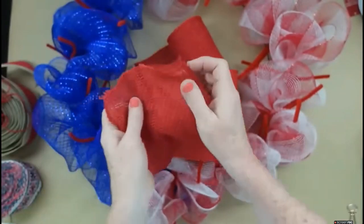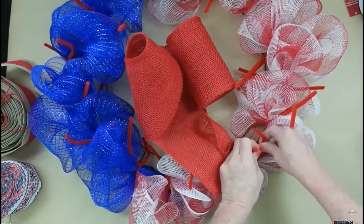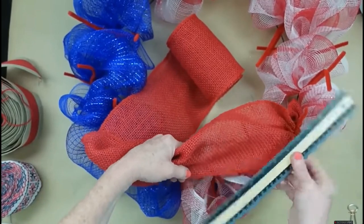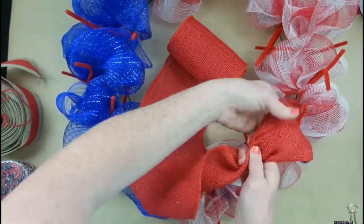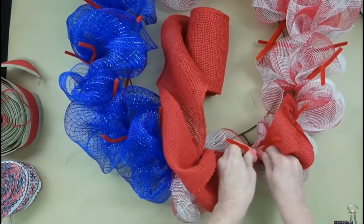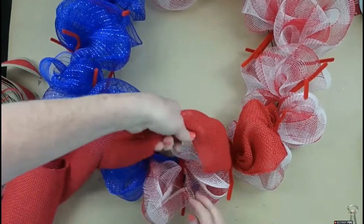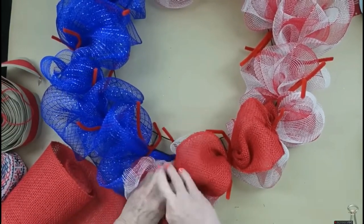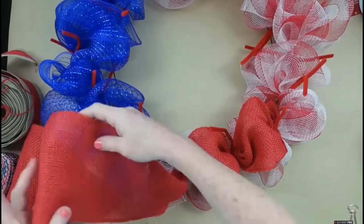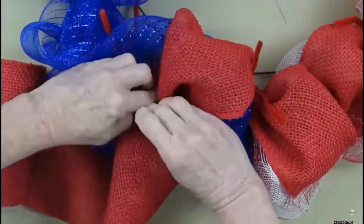Now we're going to start with the burlap. Take a section about an inch or two, bundle it up, and loop it over the same way — 10-inch little poofs. Gather it in your fingers and poof it up. At some point while filming I stop measuring, because once you've got your base down with the deco mesh, that burlap just lays right on top of the other poof. Make sure the burlap lightly sits on top of the deco mesh base, and you can stop using the ruler.